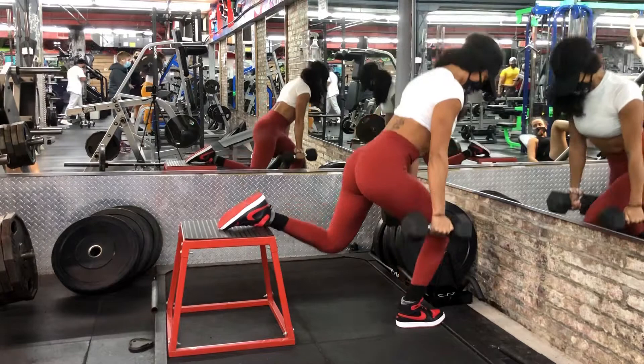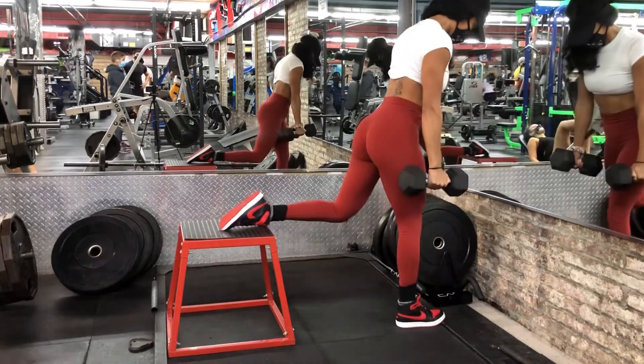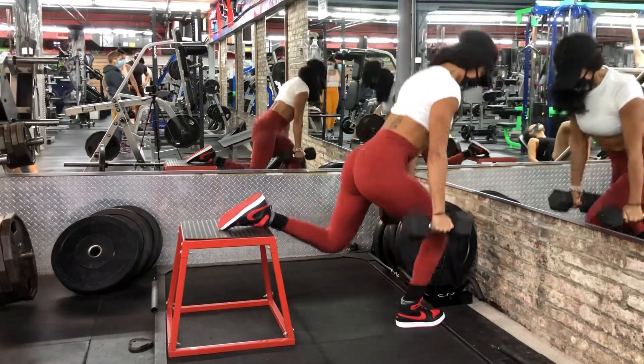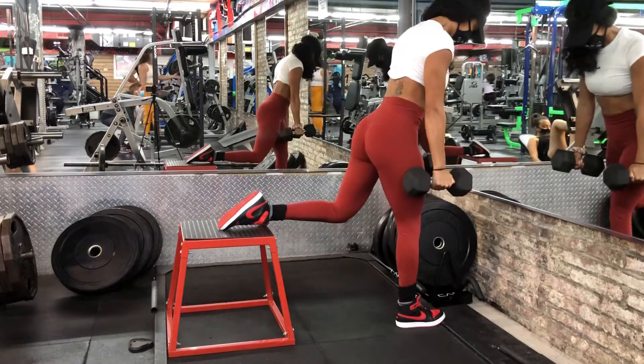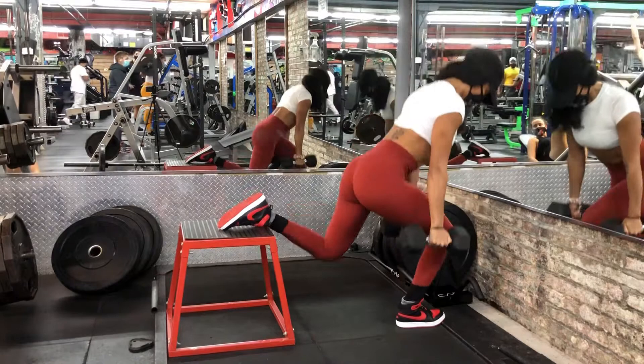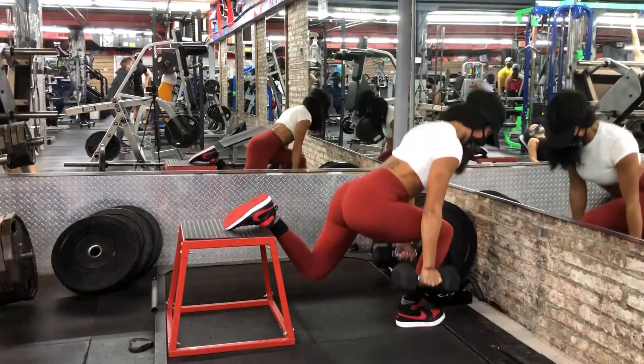With your back foot elevated on a bench, your leading leg should be about half a meter in front of the bench. Lower until your front thigh is almost horizontal, keeping your knee in line with your foot. Don't let your front knee travel beyond your toes. Travel up through your front heel back to the starting position.